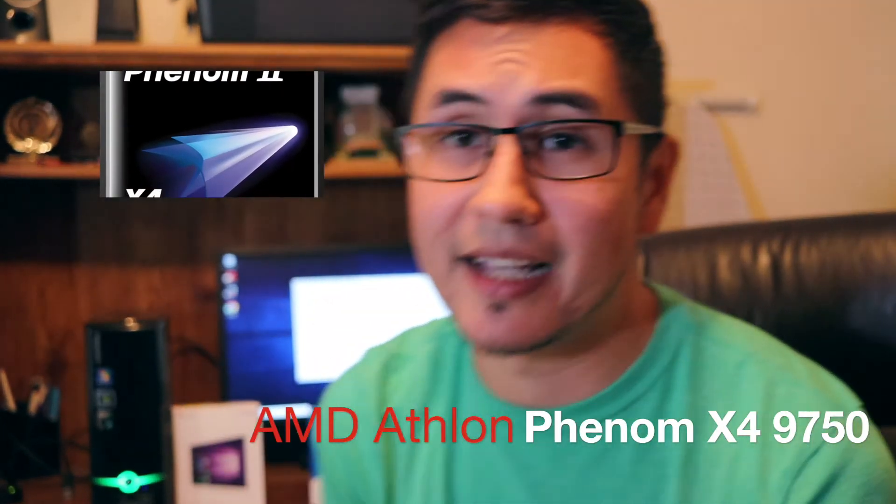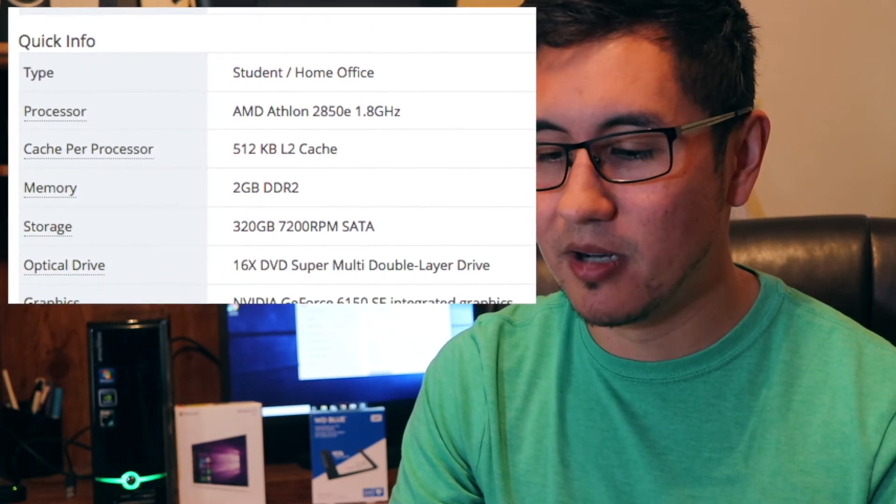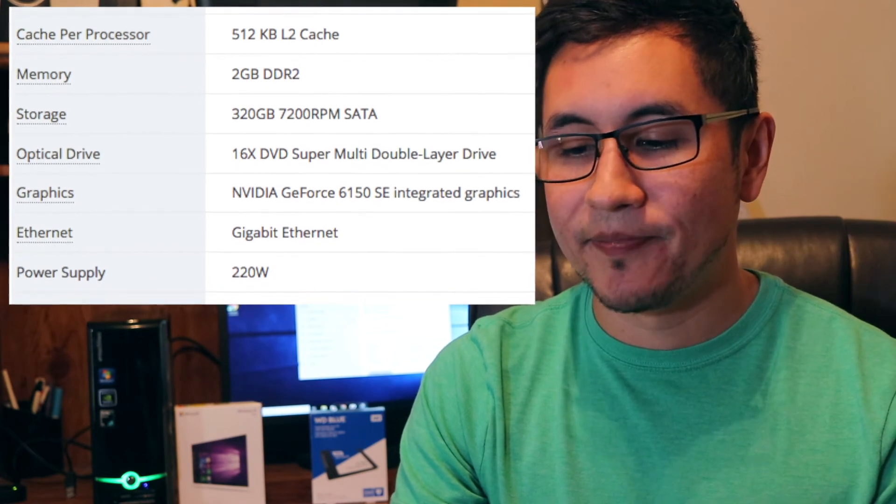I also plan to add a new processor. The original specs on this PC are: Windows 7 Home Premium, an AMD Athlon 2850e single-core processor — which is really slow — an integrated Nvidia GeForce 6150 SE graphics card, a DVD multi-drive, a 320 gigabyte hard drive, and 2 gigabytes of DDR2 RAM. One thing I cannot upgrade is the RAM, but I do plan to upgrade the CPU to make the PC run better.